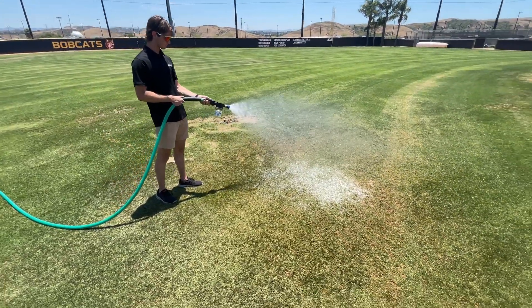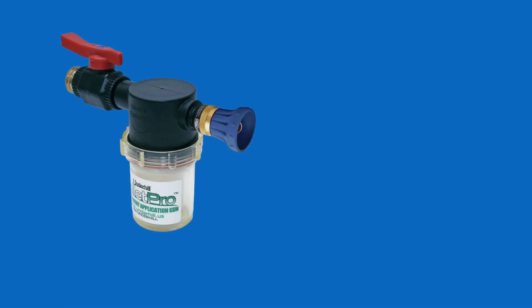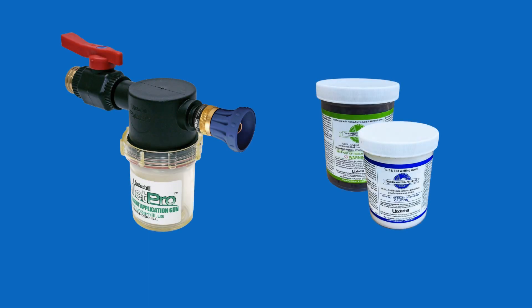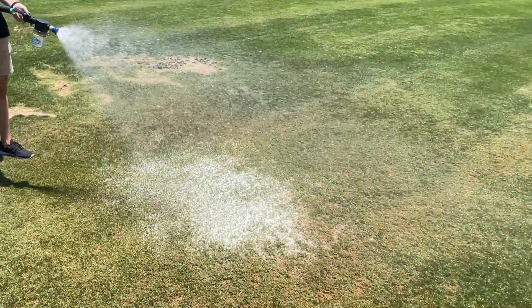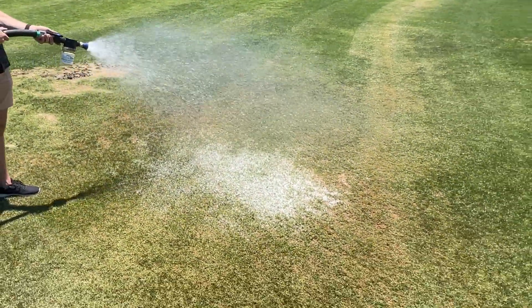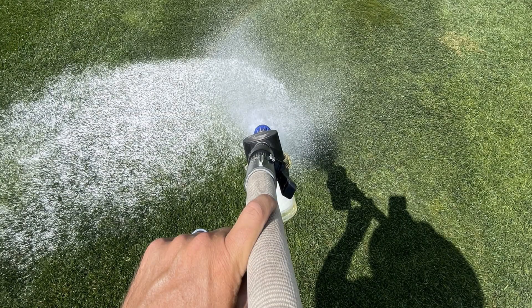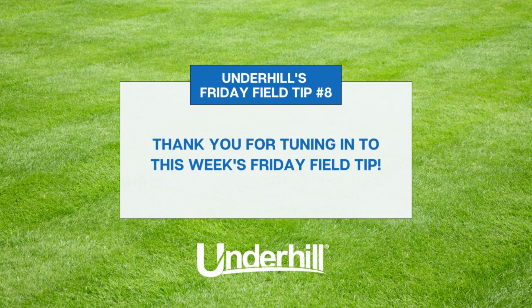It is a great tool to help cure chronic brown areas. Simply use a pellet applicator on your hose and insert the pellet into the applicator. Then thoroughly soak the area a few times, allowing the water to soak in each time. You'll see that area improve within a couple of days. As always, feel free to reach out to us to learn more about any of these suggestions, and we'll be happy to help. Underhill is your resource for field maintenance products and knowledge.